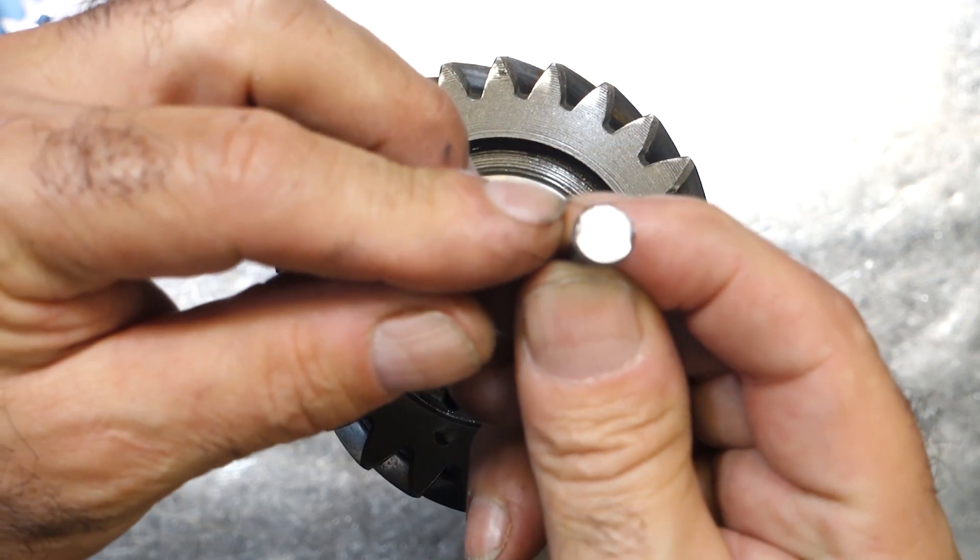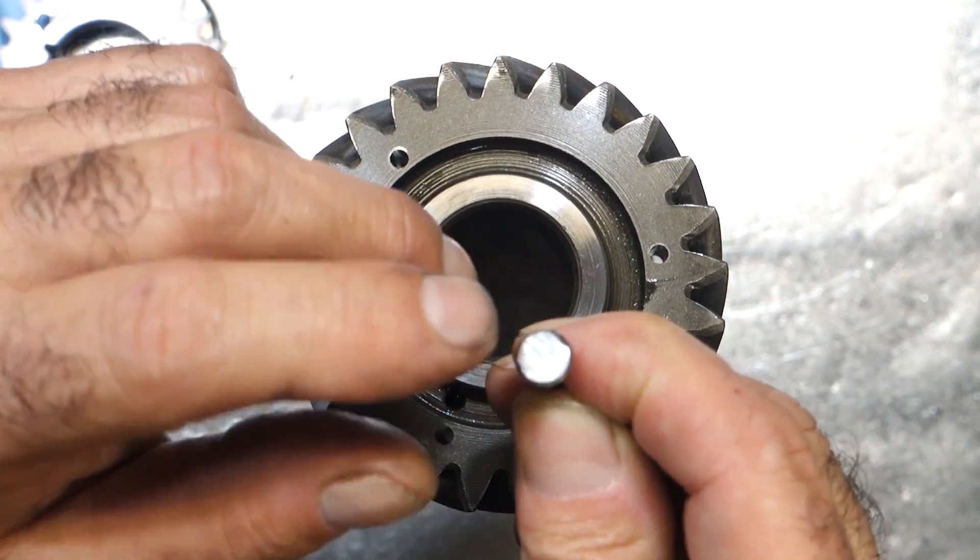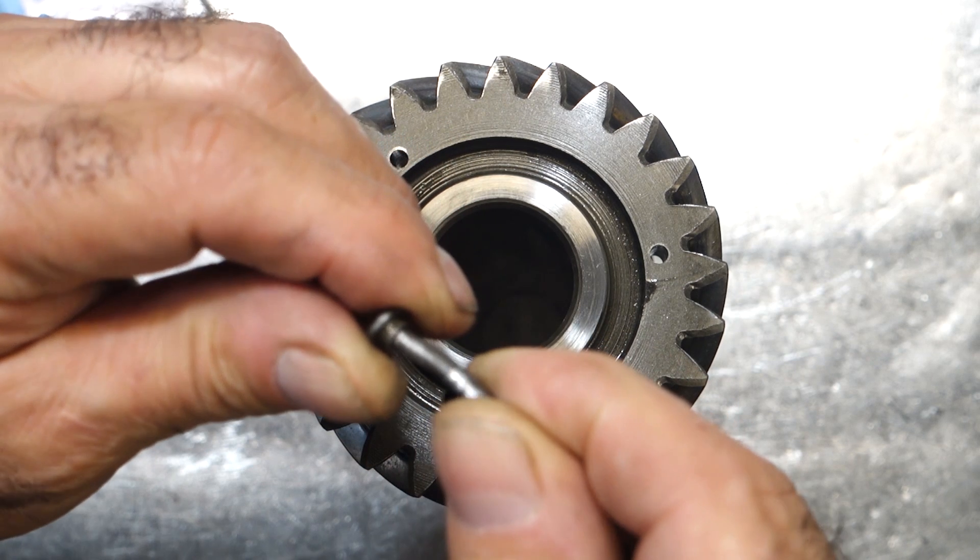If you look at the heads of the rivet, you can actually see where it was already scraping into the case — and that's not good. So it was already coming apart.